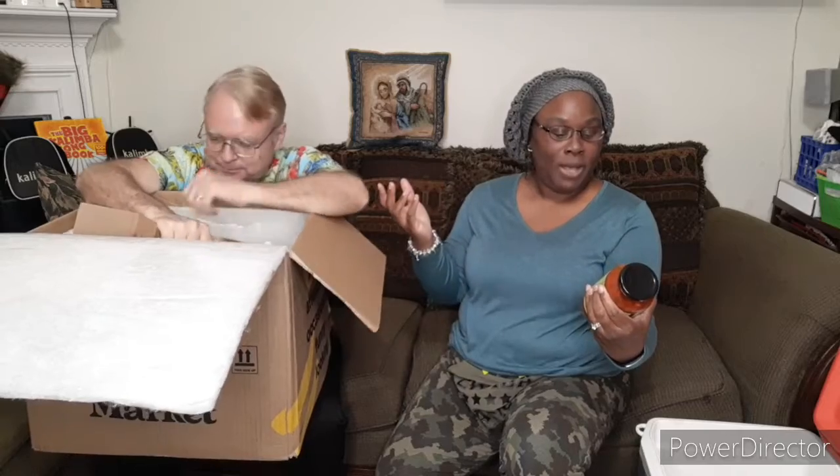We got the cooler right here to put everything in because after this I want to watch Christmas movies — we're late getting started this year. Alright, so Marty's got it open and right off the bat we've got a jar of mom's spaghetti sauce. I don't remember ordering that, but okay — whole garlic and fresh basil.